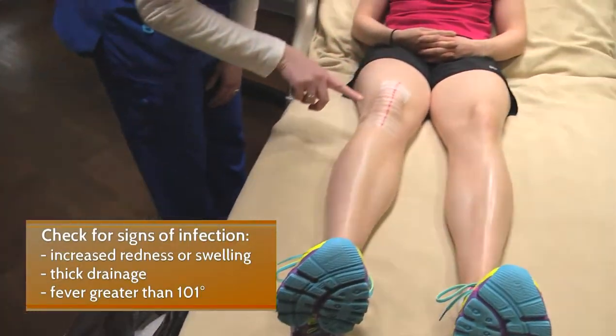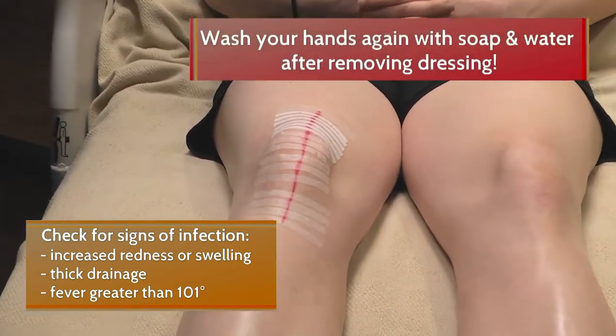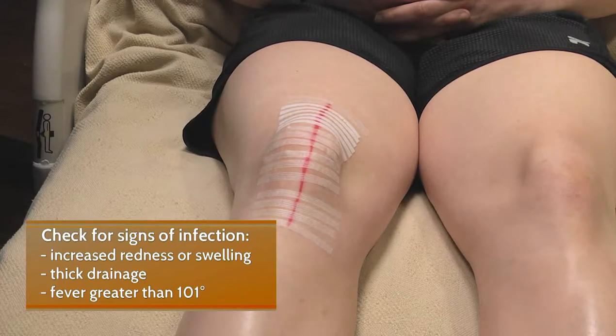Next, monitor for signs and symptoms of infection. That includes increased redness or swelling, red streaks coming from the incision, drainage that is thick, brown, gray, or yellow. Or if you have a fever greater than 101, we would like you to notify your surgeon.